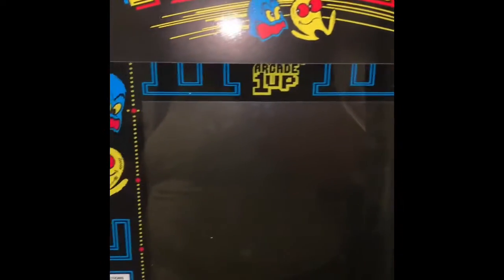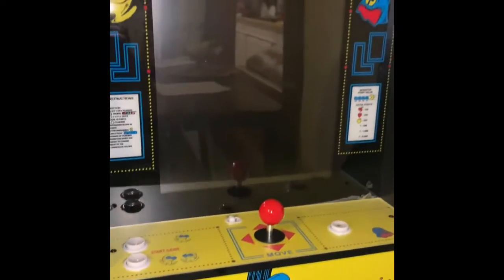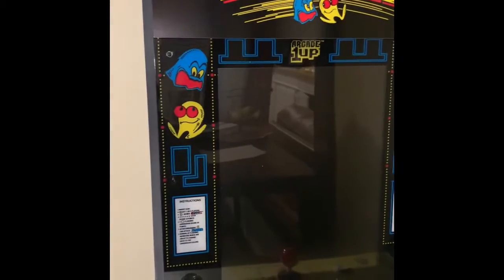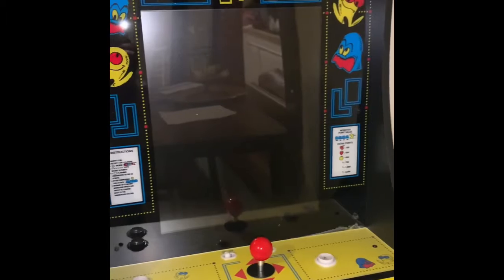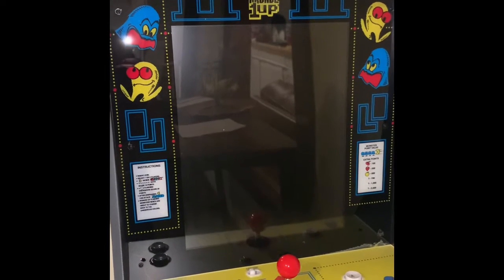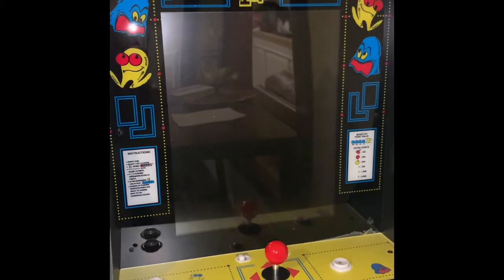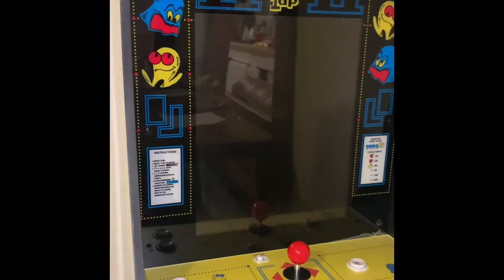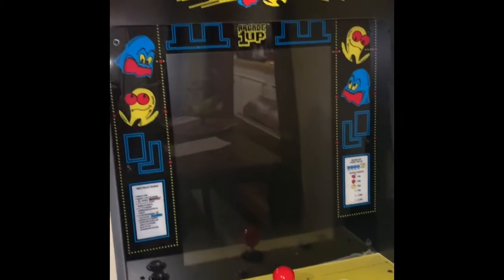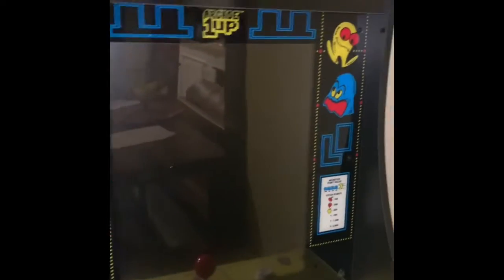Hey YouTube, it's Elisa here. I know y'all are looking right at my Pac-Man game because this is what the story is going to be about today. So I got this about two days ago and I've been playing it a little bit, but I really haven't gotten into it yet. I absolutely love Pac-Man — it's one of my favorite games. My grandkids have been playing it too. When I got this thing, it was so easy to set up. It was already put together, no assembly, nothing.